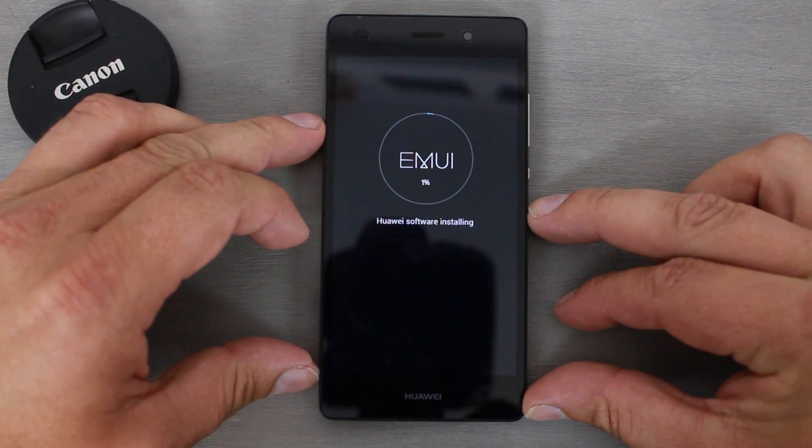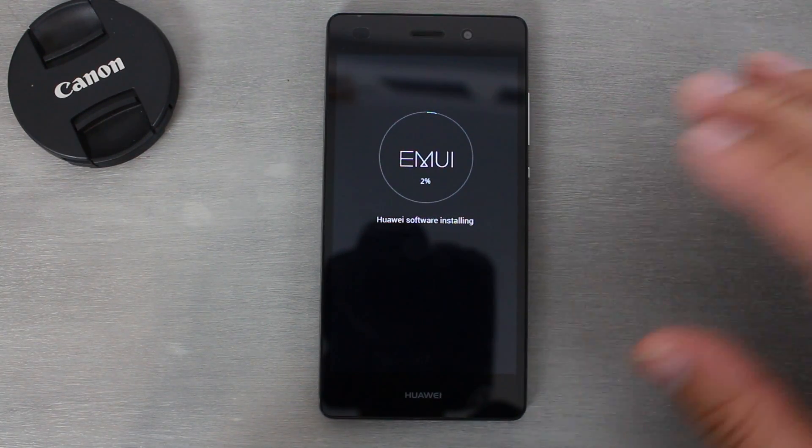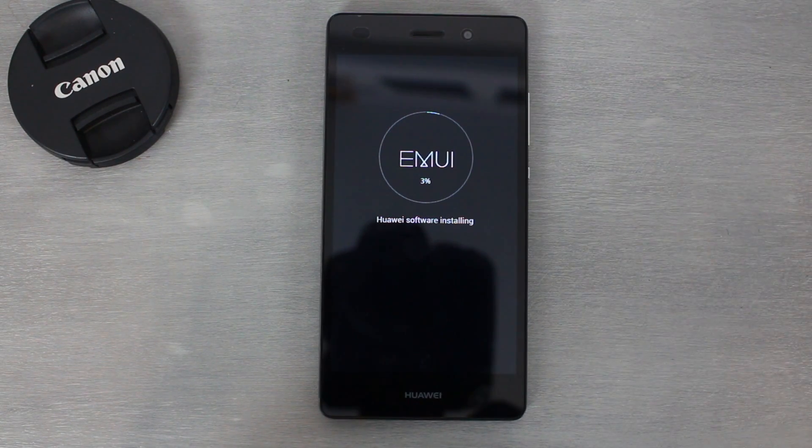You can see I've got 1% on the Huawei software installation — I am fully restoring the Huawei device, the P8 Lite. This would probably work on the P8 and basically anything with the EMUI operating system and their recovery setup. This is way nicer than using something like Odin, RSD Lite, or LG Flash Tool — it's really really simple. From here it's time to speed up and sit back and watch your device restore.